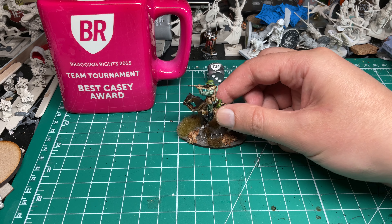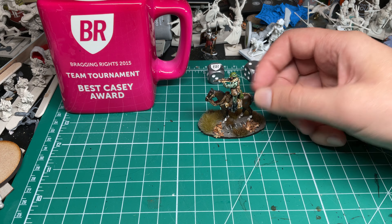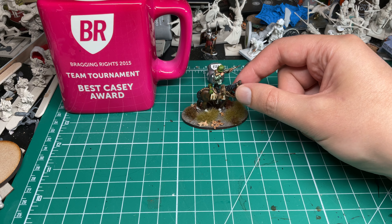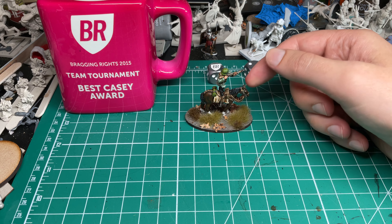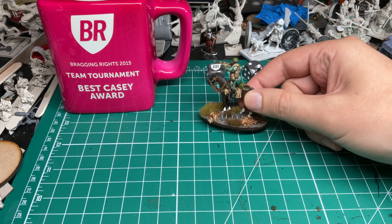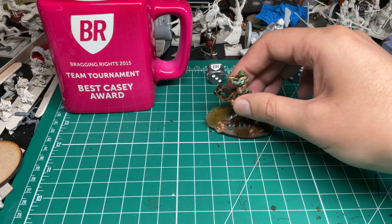Starting off, I decided on basing for my cavalry moving forward. For my Hungarians I'm going to use 30mm by 60mm oval bases. This is a model I'm actually going to be using as a sniper — I waffled back and forth and did paint some snipers on foot, but I just like the character of this model so much.